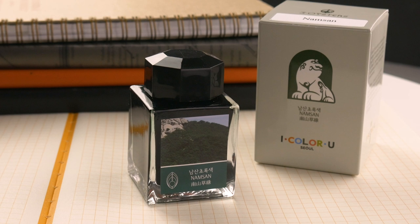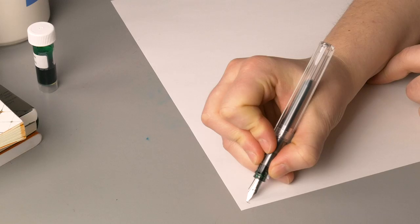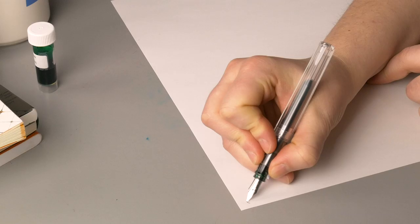Today I've got it inked up in my Pilot Kakuno in clear with a medium nib. Let's check it out!